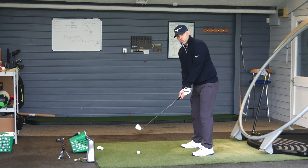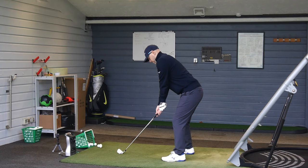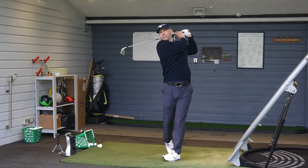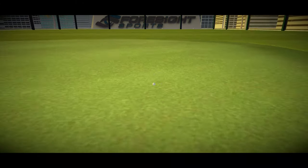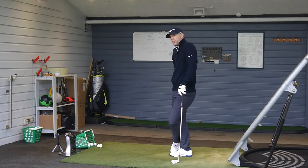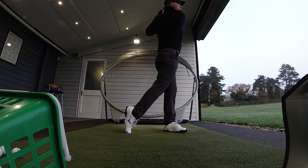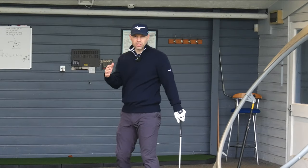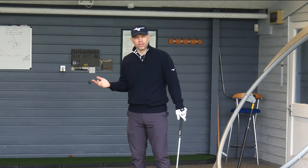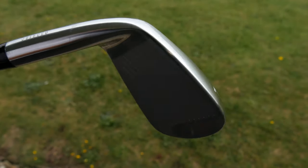I don't produce enough speed or dynamic loft to be able to hit a blade four iron. Who hits blade four irons nowadays? It's an HMB so it basically does what you tell it to do. If you put a good swing on it, a good strike, it will do a certain job — and if you don't, it won't. It's not supposed to be necessarily a game improvement club. It's supposed to bridge that gap between the player who wants something more players-like but can't go straight into a blade or MMC. They want something that looks very much like the players iron but has a little bit of help.